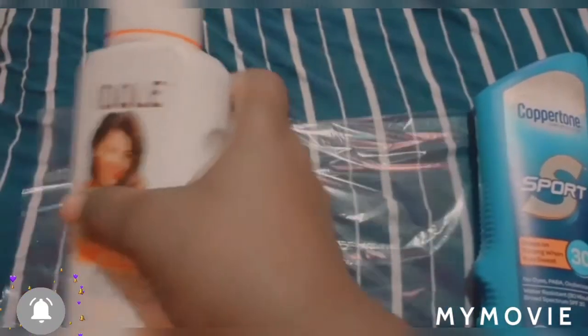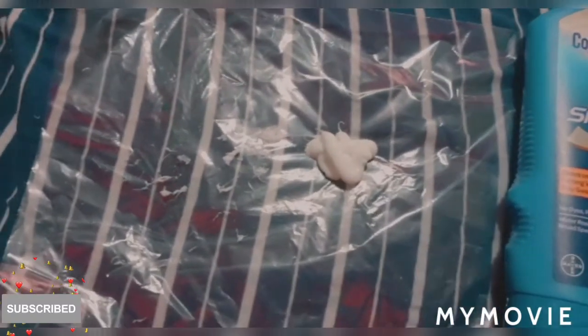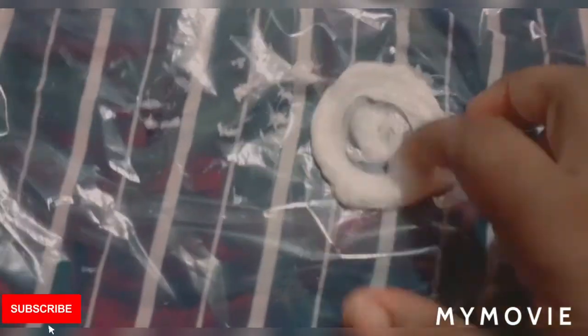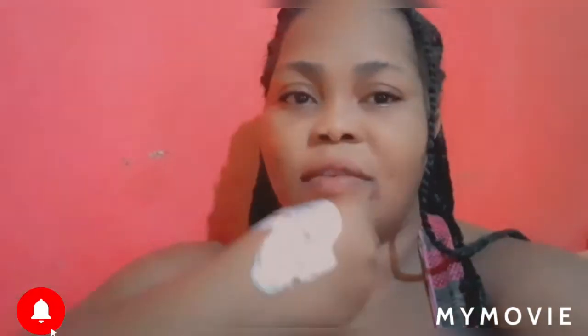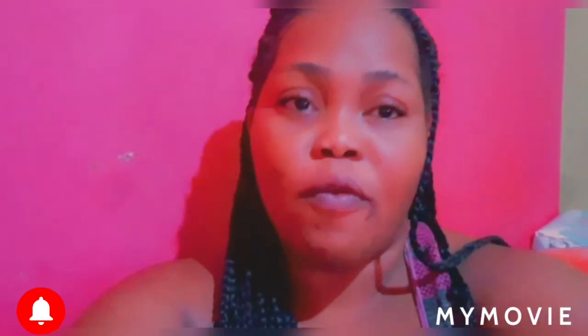Yes, so let me take off the top. We're going to do this demonstration — we're going to put some of the Idol lotion and then add some of the sunscreen in there and mix it all together.